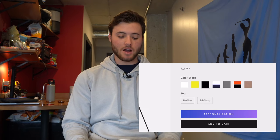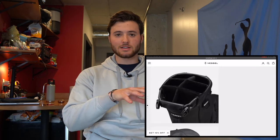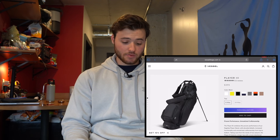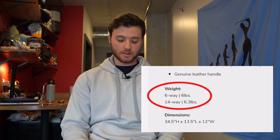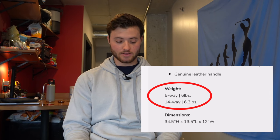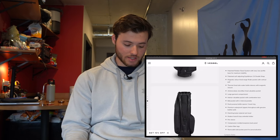First off, the price: $395. That's kind of expensive for a golf bag. We have a six-way and a 14-way option, which pretty much just means how many slots there are on the top of the bag. These bags look really sweet. The one thing that does stand out to me is the weight — the six-way is six pounds and the 14-way is 6.3 pounds. It just depends on what kind of golfer you are. If you like to walk the course, you probably want something lighter because the bag gets heavy after 18 holes. But if you're riding, that can maybe work for you. Overall, this bag's really clean.